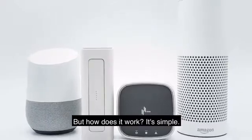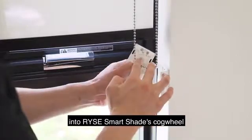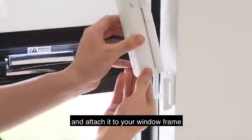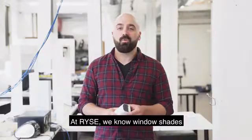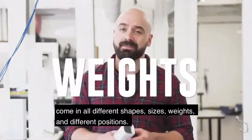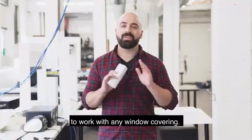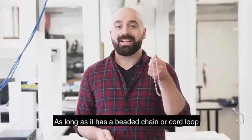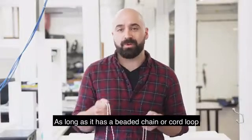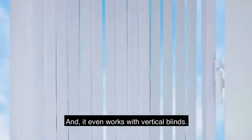But how does it work? It's simple. Loop your beaded chain or string cord into Rise Smart Shades' cogwheel and attach it to your window frame. At Rise, we know window shades come in all different shapes, sizes, weights, and positions. So we designed Rise Smart Shades to work with any window covering — as long as it has a beaded chain or cord loop just like these, it'll work. And it even works with vertical blinds.